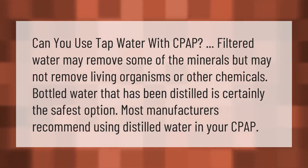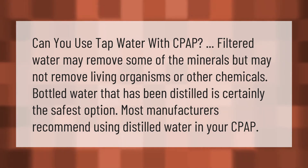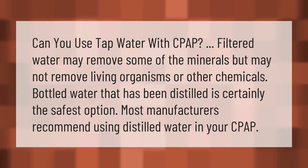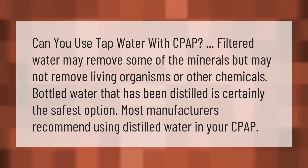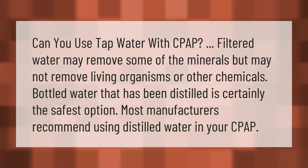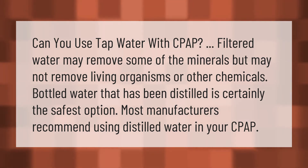Can you use tap water with a CPAP? Filtered water may remove some minerals but may not remove living organisms or other chemicals. Bottled water that has been distilled is certainly the safest option, and most manufacturers recommend using distilled water in your CPAP.